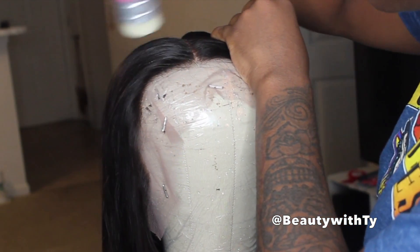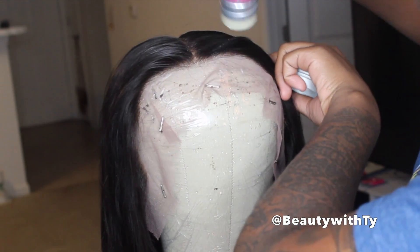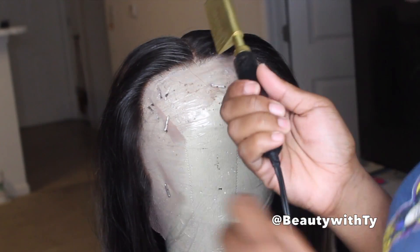Right here I'm using this Amber J wax stick — y'all, this wax stick is the bomb. You need to go get it. It's better than what they sell in hair stores, and it's very affordable. I'll leave her link down below so y'all can go purchase it.